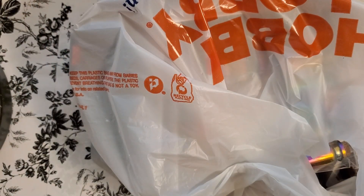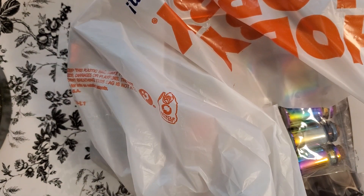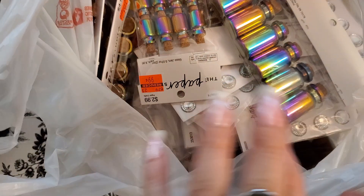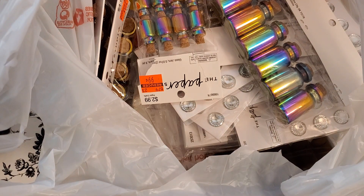Hi guys, Angie Bell with My Fairy Treasures. I have hit the mother load at Hobby Lobby. They finally really got after the clearances — thank goodness. I've just been putting along and now somebody must have got on their butt and said get this stuff clearanced out. So we're on our way.